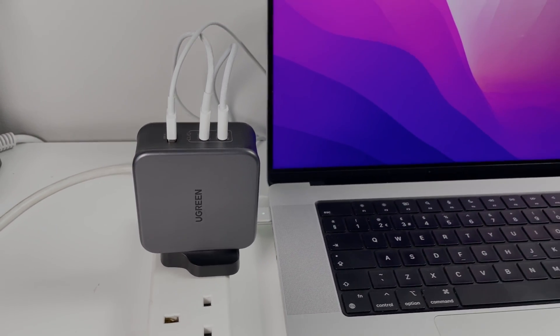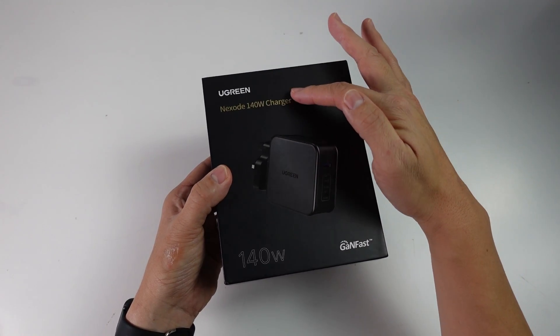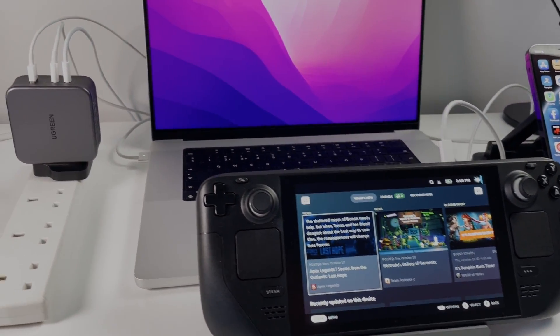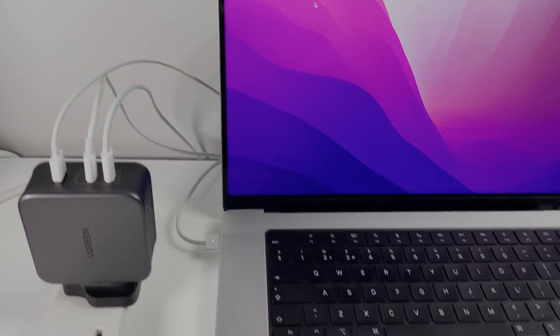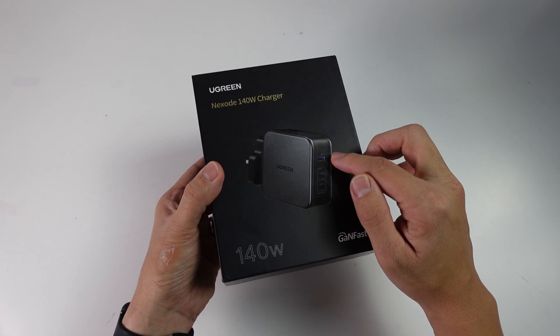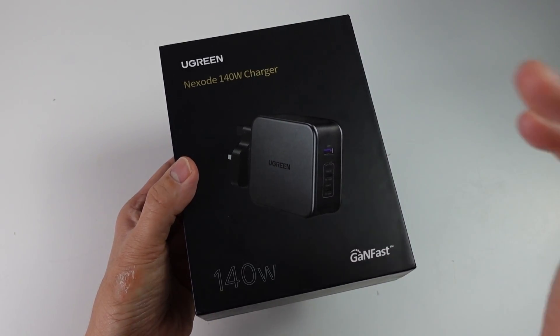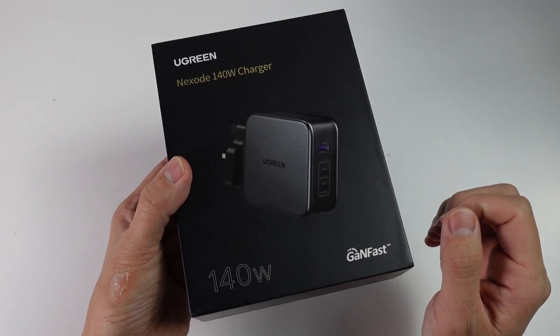Hey everyone, this is Andrew Tsai and welcome to my YouTube channel. Today we're going to be looking at the Ugreen Nexodo 140W charger. This is one of the most powerful compact chargers you're going to find on the market today. It delivers 140W through Power Delivery 3.1 and uses new GaNFast technology, which allows the charger to output a huge amount of power in a small compact form factor.